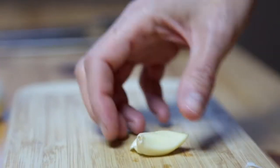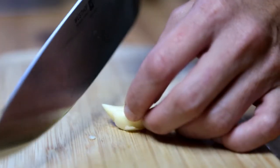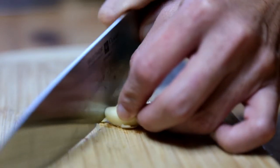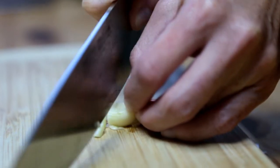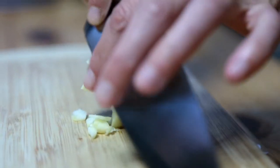And then you've got a perfect little garlic ready to chop. Hold the garlic together, and then in a rocking motion you're going to slice just like this. And then you'll see nice little slices.